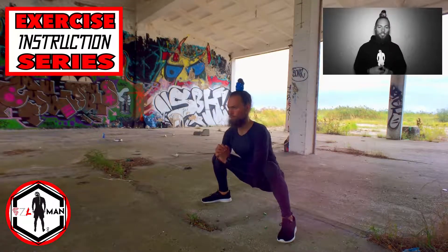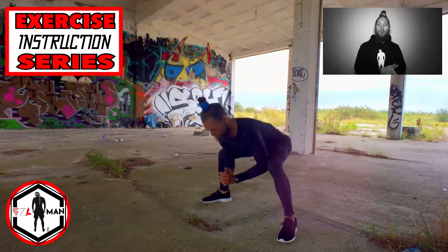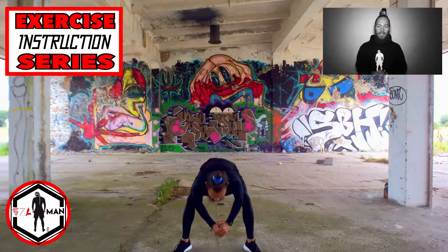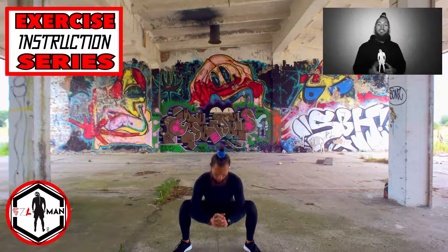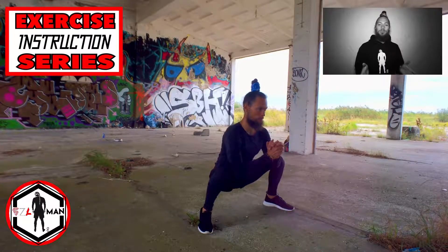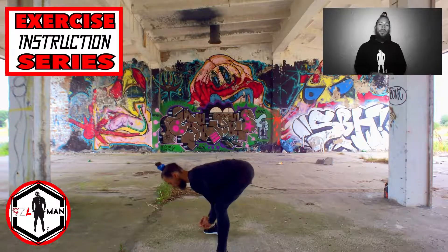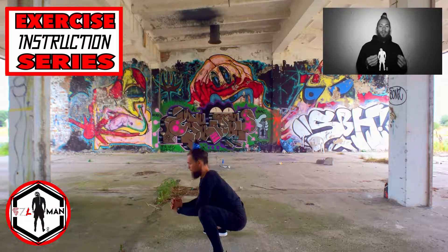Come down low into a squat and straight away come up, leaning from your hips, keeping your back straight, and remain with your elbows against your knees. Get back to the starting position which is in a squat position and maintain the range of motion. Repeat for your desired amount of repetitions or desired amount of time.